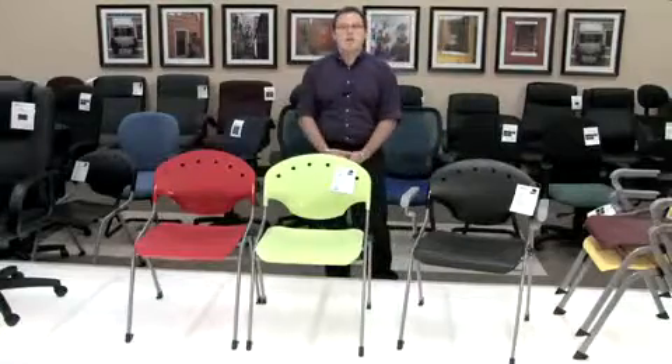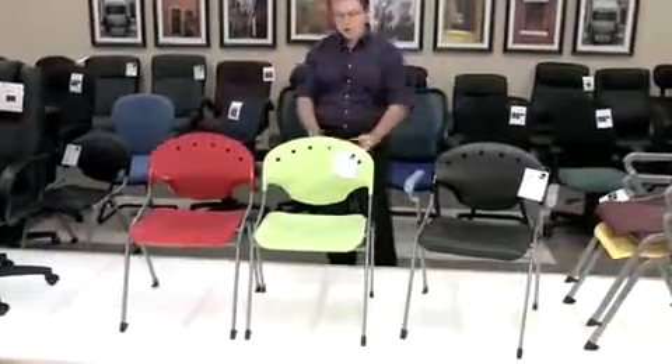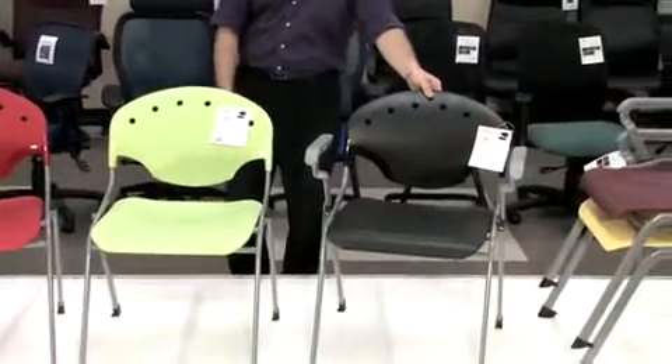As you can see in front of me, our Ricoh chair is offered in two different styles. The model 305, which is an armless version — I'm just showing it already ganged — and our 306, which is the armed version of the Ricoh chair.